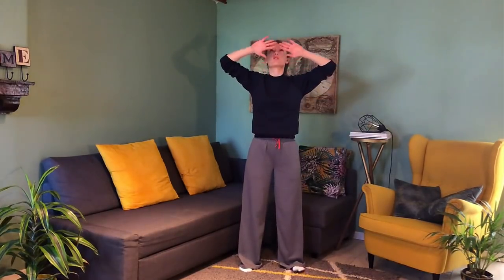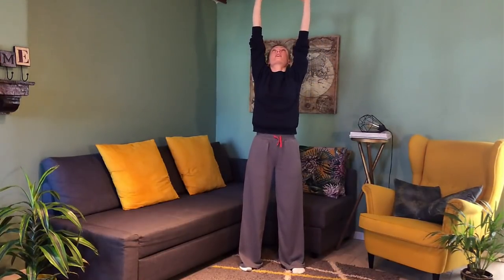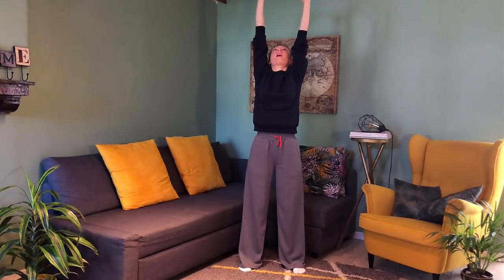Inhale, lift and open; exhale, soften and relax. One more — inhale up, and exhale. Very good. Now bring your hands underneath the abdomen. We're going to lengthen through the front — reach up and bring your attention to the front of the body, especially the belly, the chest, the front of the neck, inside of the arms, and the center of the palms. Fingers reach up, go as high as you can.